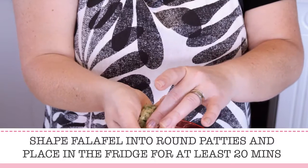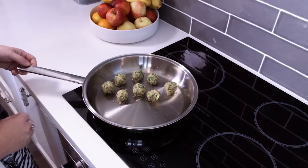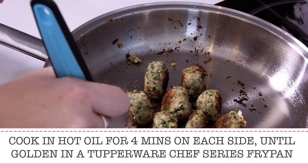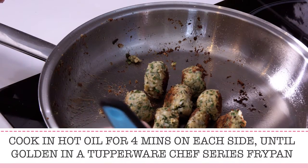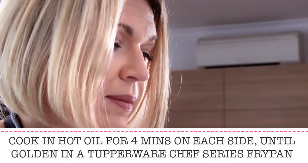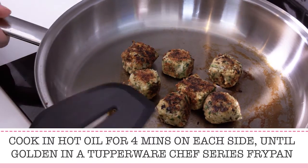Shape the mixture into small patties and refrigerate for 20 minutes. Once ready to cook, heat a fry pan — I like to use a high quality stainless steel one like the Tupperware Chef series. Once the oil is hot, add the falafels, cooking for approximately four minutes on each side until golden. The even heat distribution really locks in nutrients for healthier cooking.